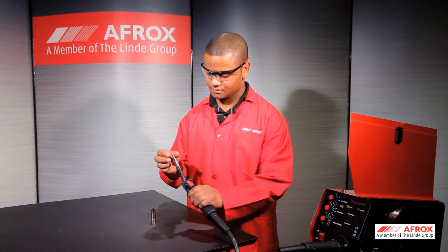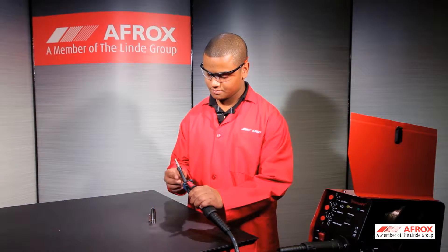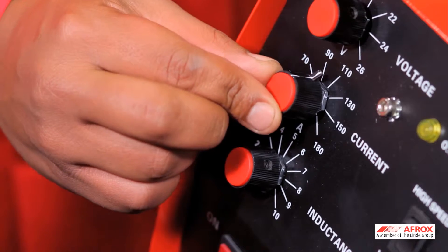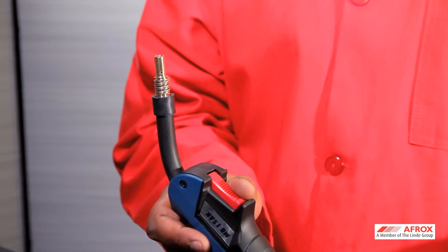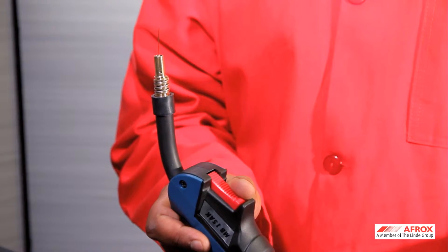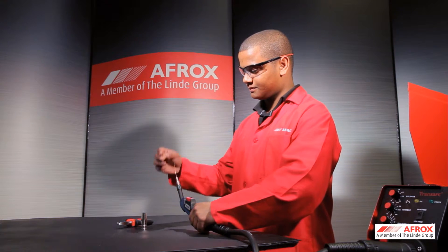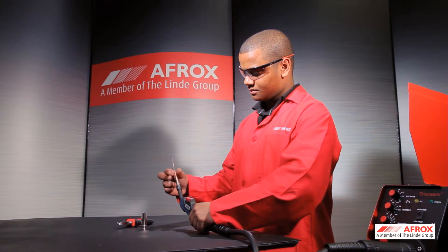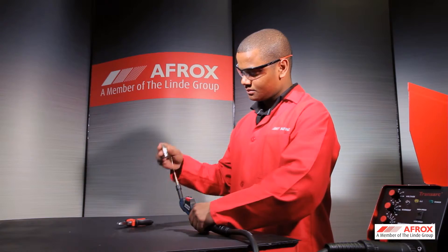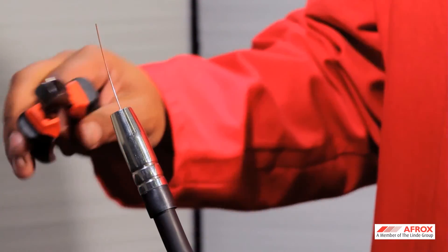Remember to remove the nozzle and contact tip before feeding the wire. Set a slow speed on the wire speed selector. Pull the trigger on the MIG gun and your wire will be fed through the feeder and MIG gun. Release the trigger when the wire protrudes approximately 30 mm from the tip adapter of the MIG gun. Remember to replace the nozzle and contact tip after feeding the wire. Cut the wire to the correct stick out length.